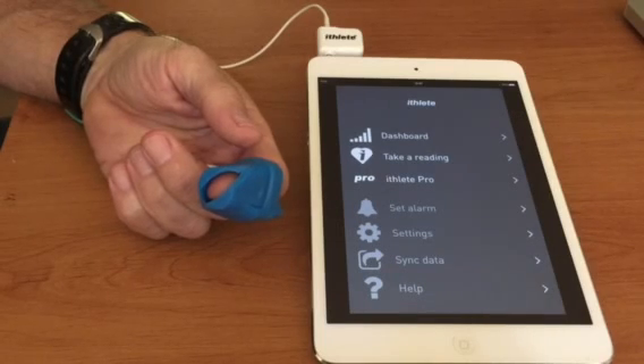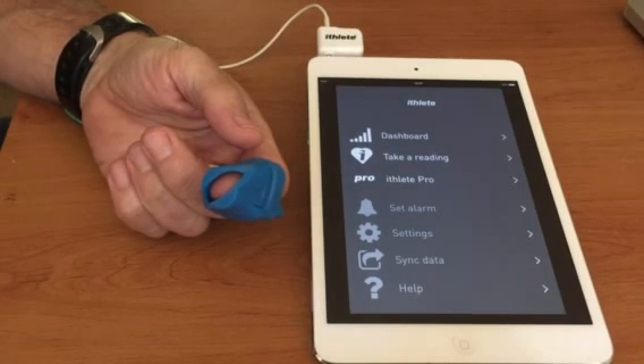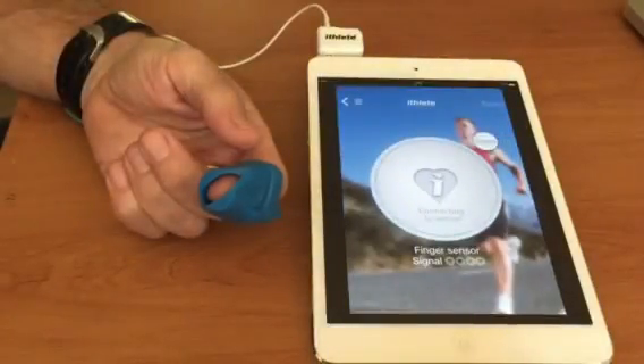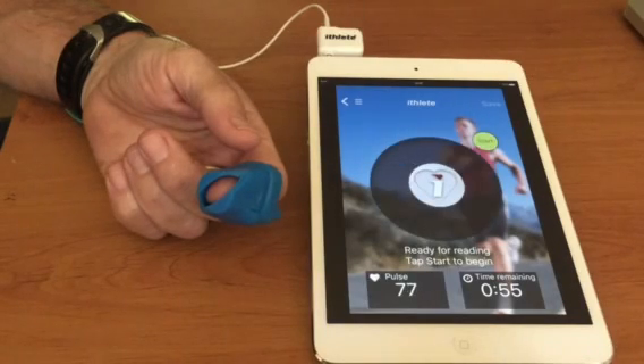It's really important that you keep it still and also that the finger sensor itself is not touching anything, which could cause motion artifacts and disturb the reading — it's a common cause of it finishing early. We're going to take a reading. We'll be looking for a good strong signal, so three or four pips at the bottom of the screen, and when the app has detected that our heart rate is stable it's going to give us a green light to start the measurement.